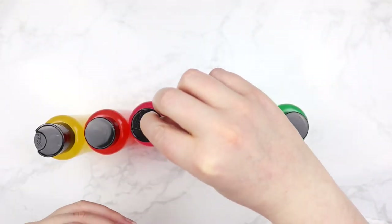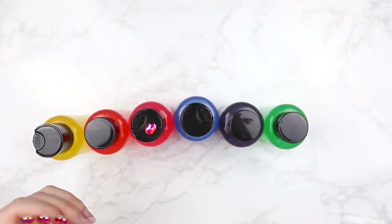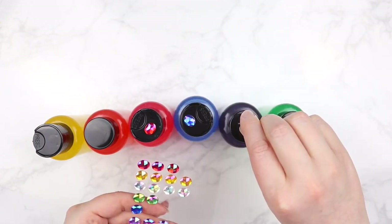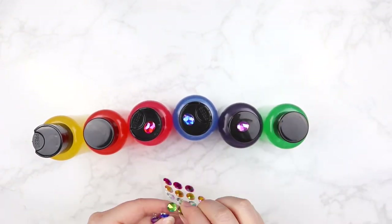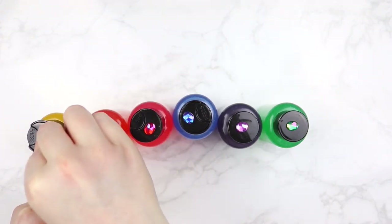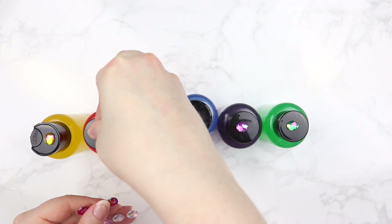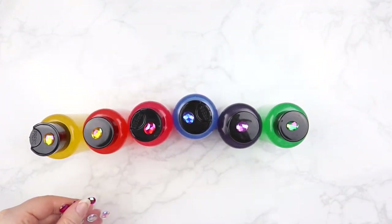To add a little bit more fun to the mix, I had these sparkly scrapbooking jewels and I thought it would be fun to put them on top to give that real sparkly jewel look. So I just put red on red, blue on blue, purple on purple, green on green, yellow on yellow, and I didn't have an orange one so I just put another yellow one on there — and it made them look so super cute and added that little bit of extra fun.